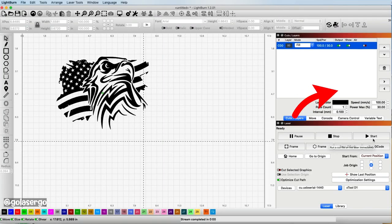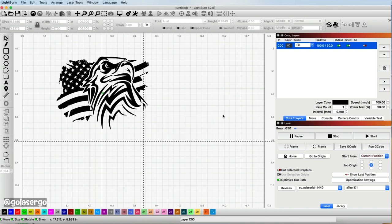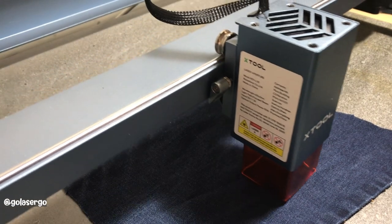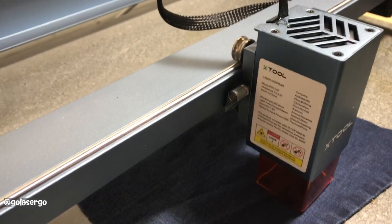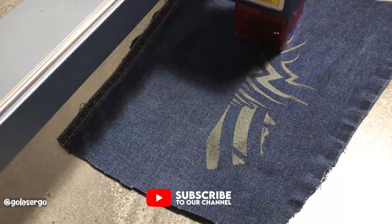Now we're going to press Start. It says the cut might be out of bounds and you just press OK. There we go — now we're starting to engrave on the denim, and you can see what a beautiful job this laser does. It does a really nice job.